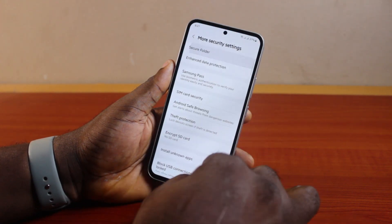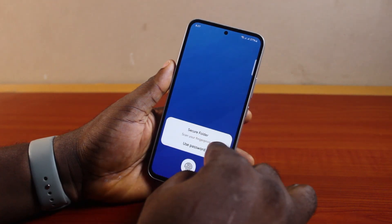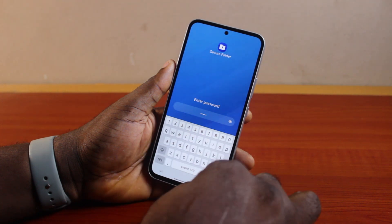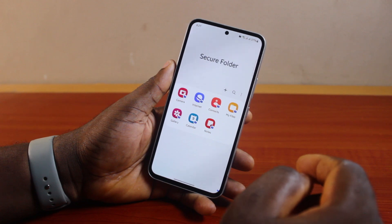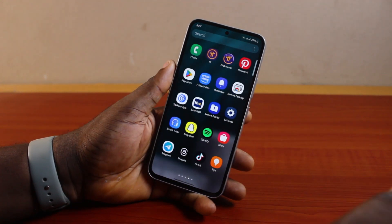That will set your new password on your Samsung Secure Folder. The next time you open the Samsung Secure Folder, just type in the new password you set and click Next — you should be able to access the Samsung Secure Folder once again.